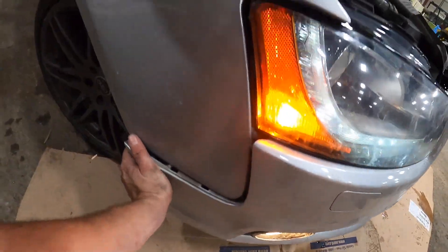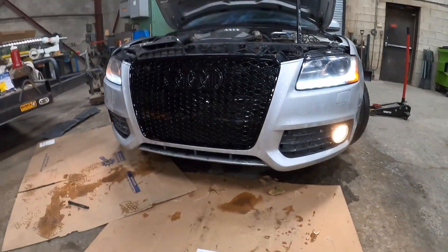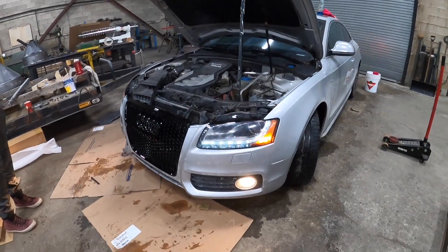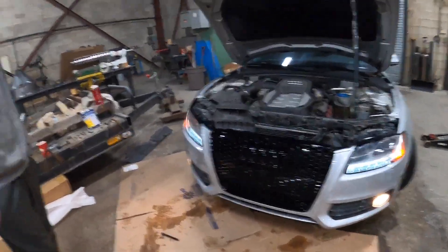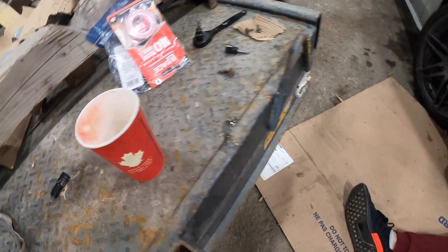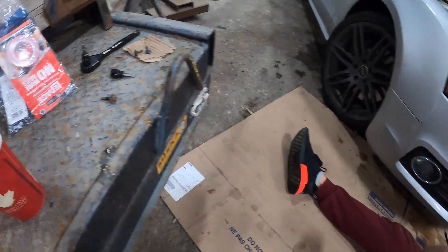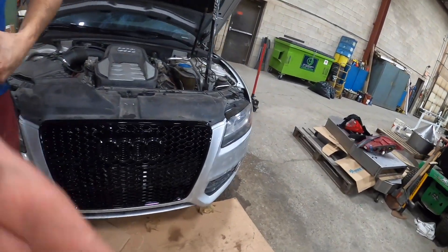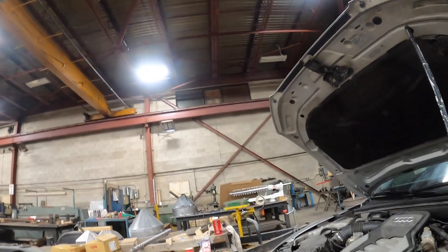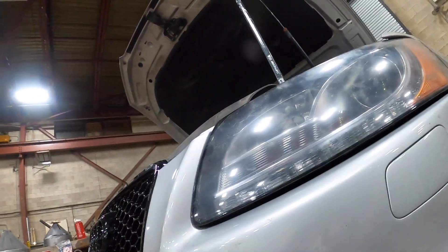All right, so we just got her all mocked up here — it's actually looking pretty good. Fairly decent easy mod to make your S5 look super clean. We tested all the lights, horn, and all that because you've got to remount the horn and fog lights, but simple stuff. We'll get everything bolted up and show you the final product. Buddy's just finishing up the bottom — we're having a little issues because we got some extra screws.